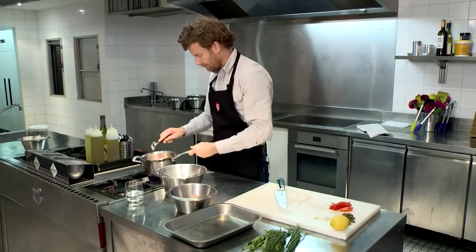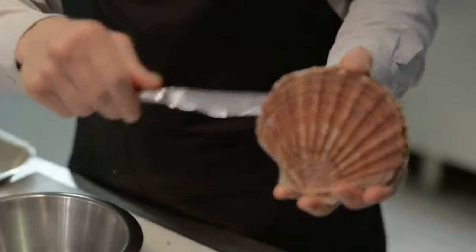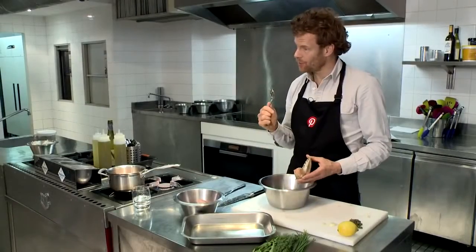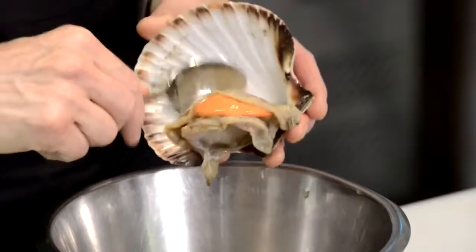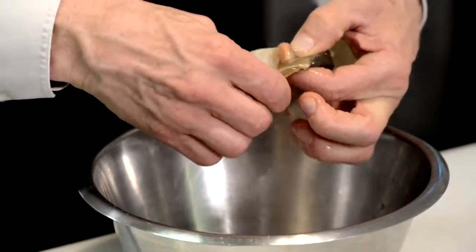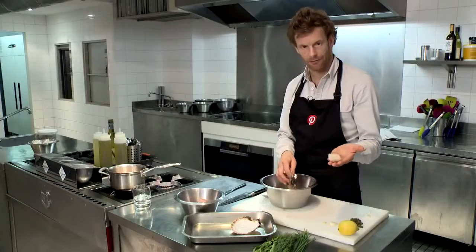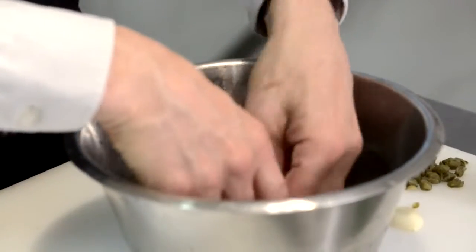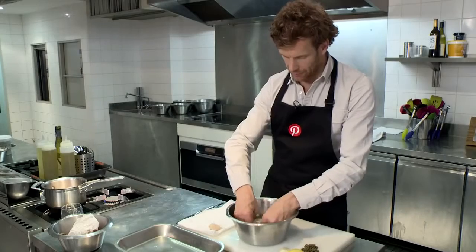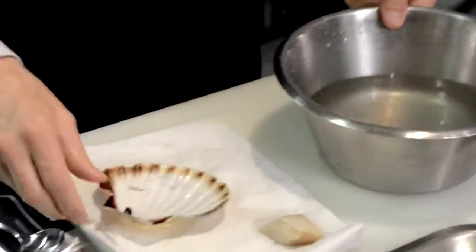We just cook that for a minute. Take the scallop and take a knife, run it across the top of the scallop. Then with a spoon, remove the scallop from the shell. Insert your thumb into where the muscle is and then the rest should all hopefully peel off like so. Just give it a wash in cold water, removing any of the grit or sand. Then we also wash the scallop shell. We have the scallop ready.